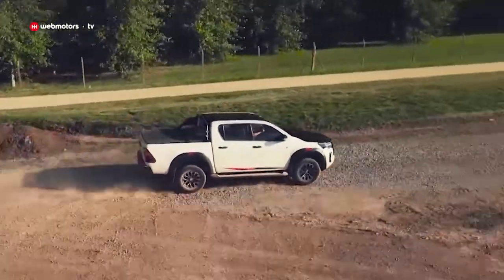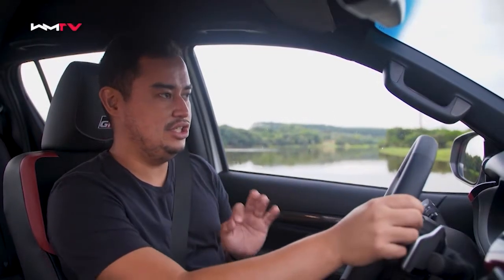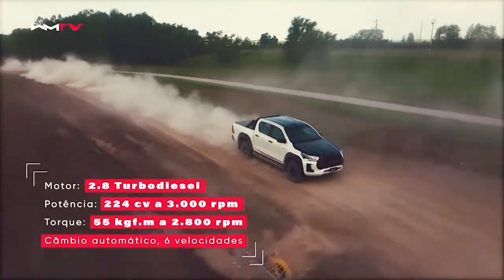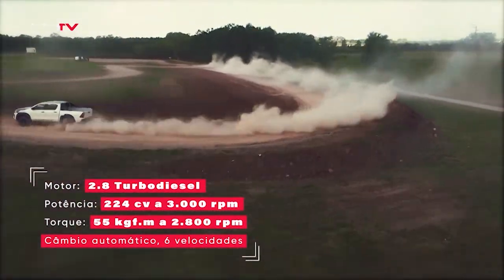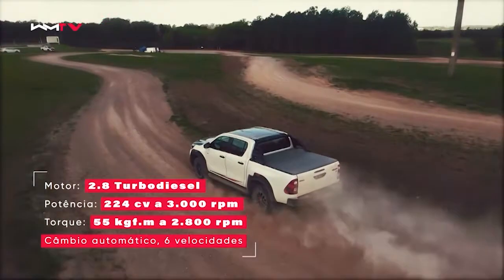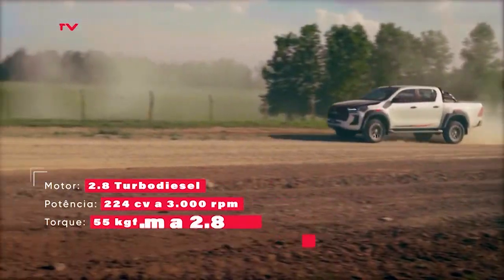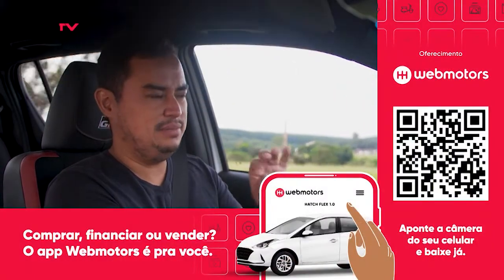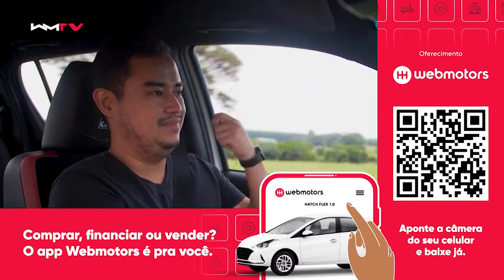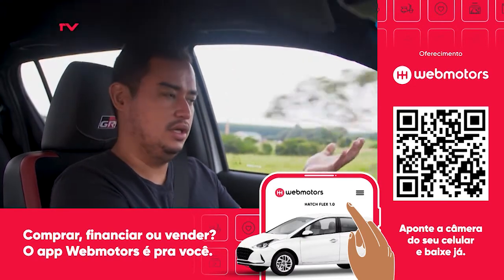Hora do rolê com a Hilux GRS, importada de Zárate, Argentina. Diferentemente da edição anterior, só tem motor 2.8 turbo diesel — antes tínhamos ainda um V6 a gasolina. Esse 2.8 teve um ganho de potência: rende 224 cavalos, 20 cavalos a mais. O torque teve acréscimo de 4 kg, totalizando 55 kg de torque. A Hilux já era a picape média turbo diesel mais potente da categoria, mas ficava numa cavalaria muito próxima das concorrentes, que oscilam entre 190 e 200 cavalos. Agora com 224, ela ganha muito mais desempenho.